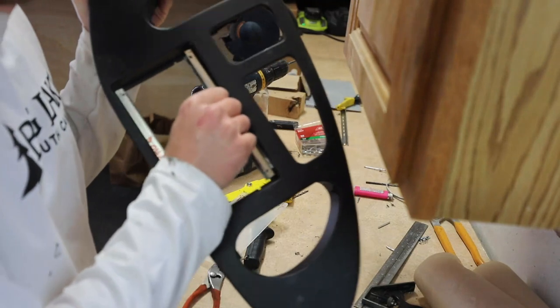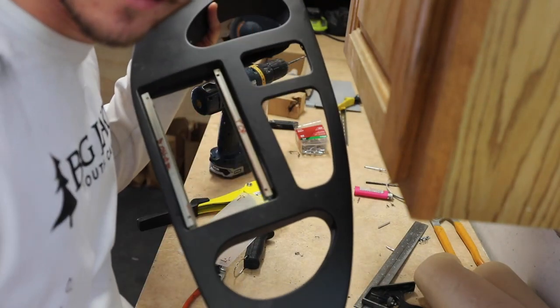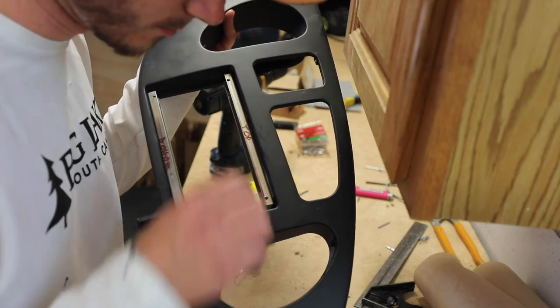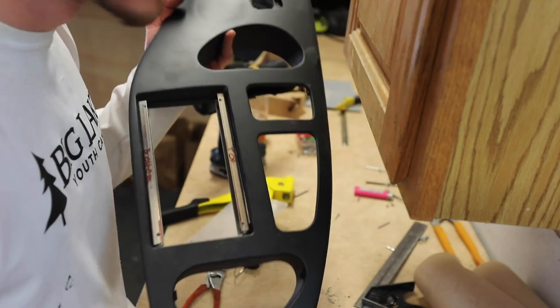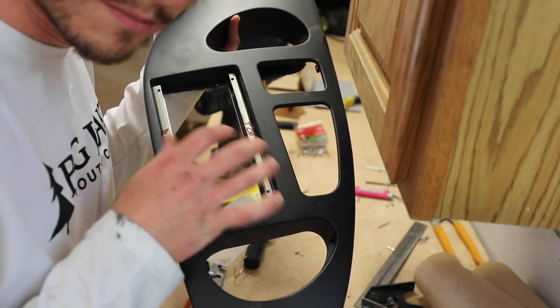Here we are. Got the rails mounted to the dash. I don't think I'd be able to stand on this, but that's not the point — it just needs to hold on a little piece of plastic, so it doesn't need to be bulletproof. But they're sturdy, they're in there. Now I'm going to adjust the holes on my main piece of plastic a tiny bit because they're a little bit micro off.